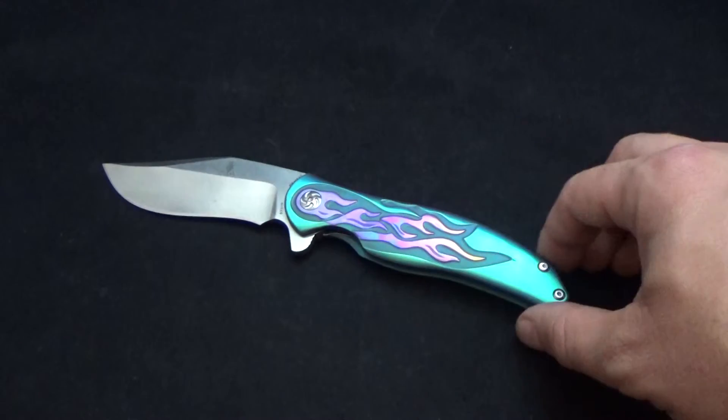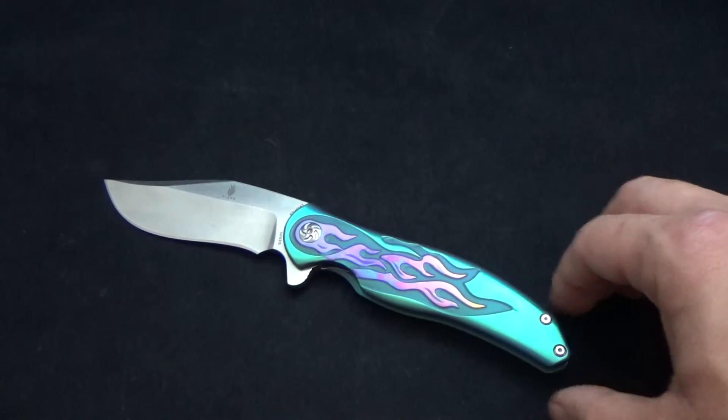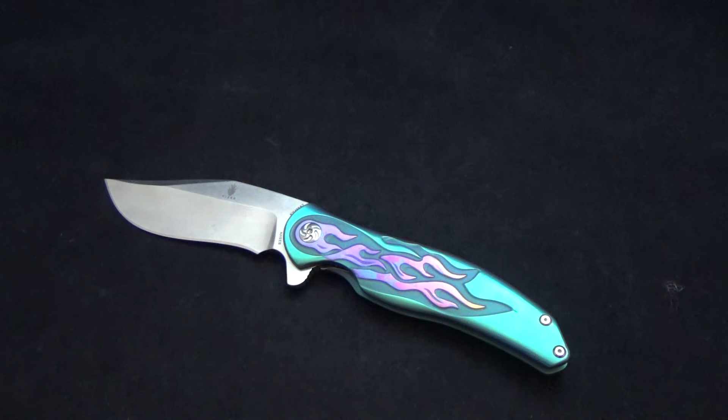I'll probably be getting a couple more of these in to play with some different colors on them. Both of these will be available in the next probably week or so over at www.jdcutlery.com, so definitely check them out over there. They'll also post it up on Instagram at jdcutlery. Thank you again for tuning in to the video, and I'll see you on the next one.